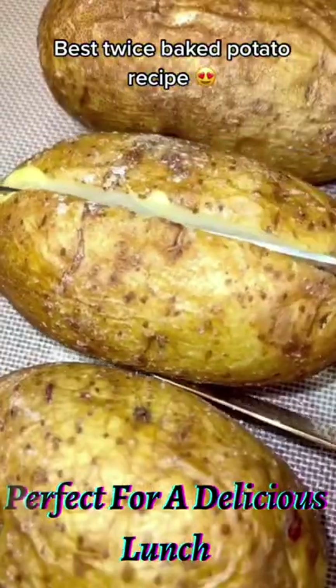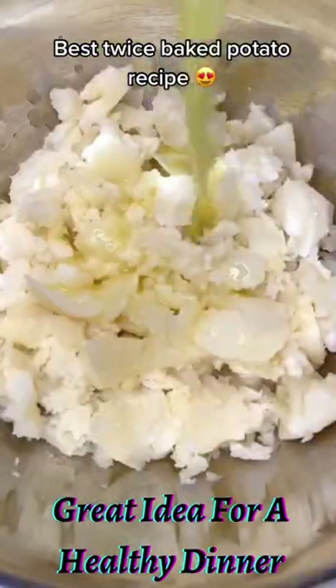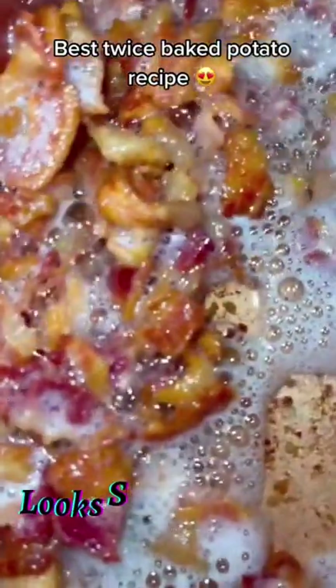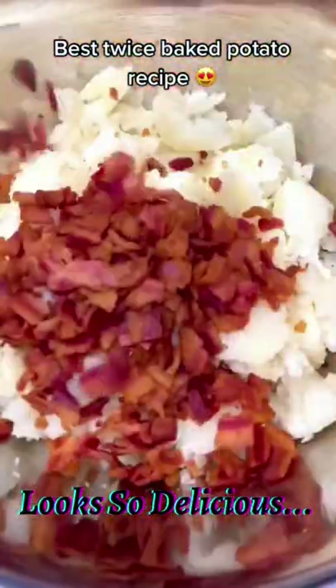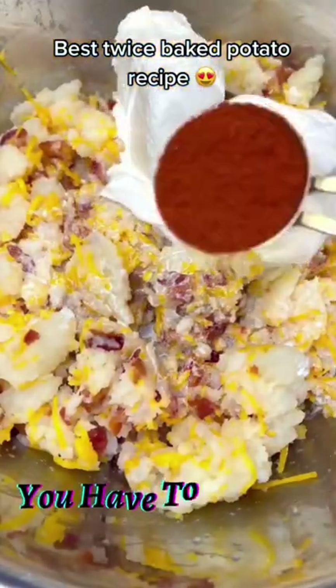When they're done, let them cool and cut them right in half. Carefully remove the potatoes from the shell, adding it into a bowl with five tablespoons of melted butter, two cups of fresh fried bacon bits, two cups of shredded cheddar, a half cup of heavy whipping cream, one cup of sour cream, and ounces of cream cheese.